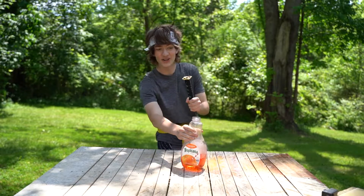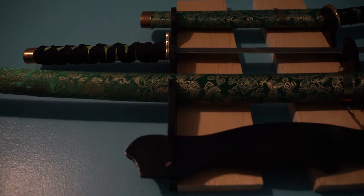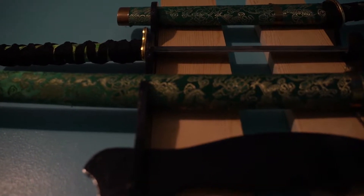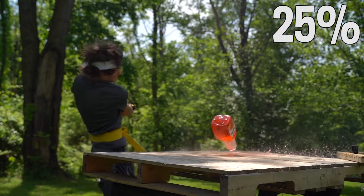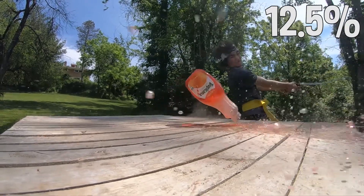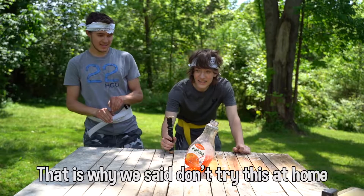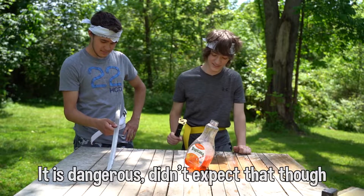The sword is no longer intact. Don't worry, we got them all patched up, hanging in the studio. The memories shall live on. That is why we said don't try this at home — it is dangerous.